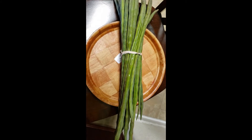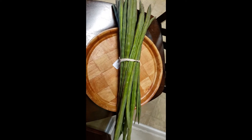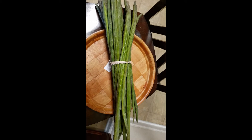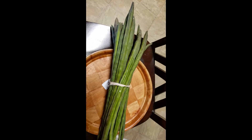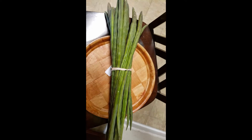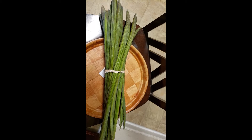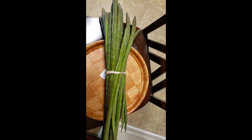Hello friends, welcome back to my channel. You can see I got some fresh drumsticks — these are from my church, somebody auctioned it and we bought it. These are very fresh green ones, this is the fruit of the moringa plant, called drumsticks. In India it is a delicacy, especially in the south of India. Today I am going to make a dish which is very famous in Tamil Nadu state — this is called moringakka poriel.